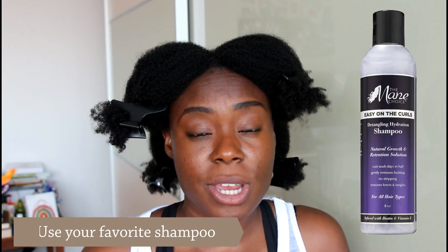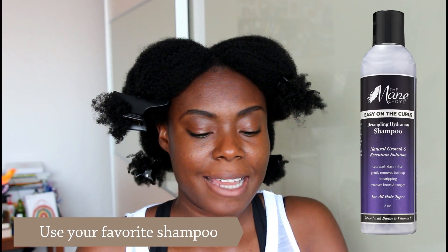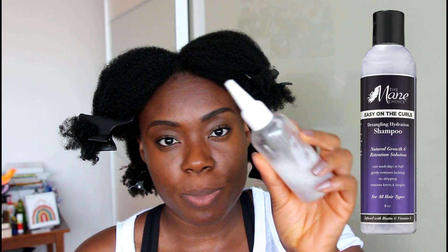To achieve this, I am going to use my shampoo by The May Choice, which I really love. And I have just put it here in this applicator bottle — it's just easier to apply into my scalp.